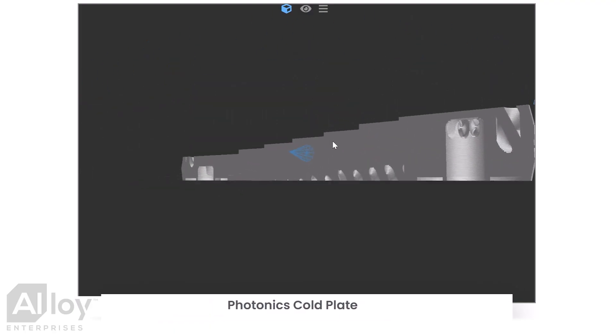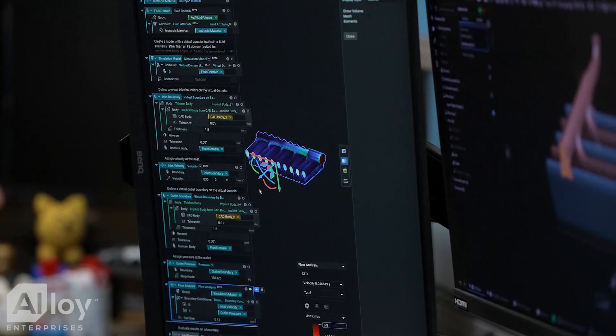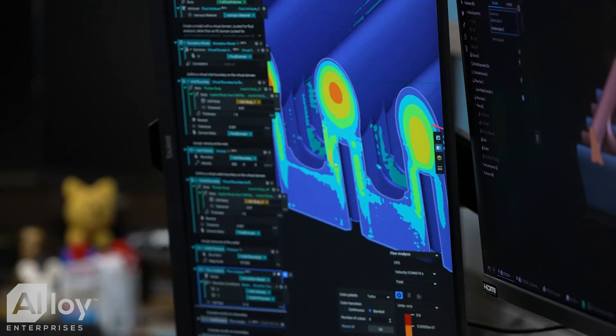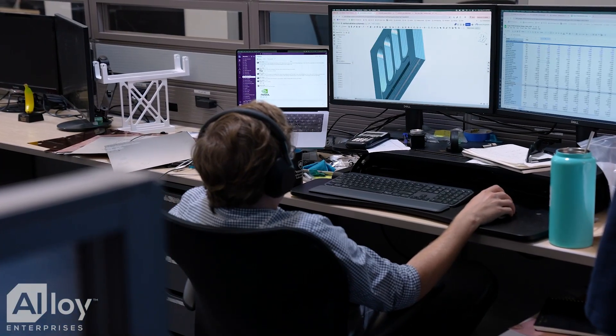As we've been developing these designs along with our manufacturing process, we've been building a library of unique plug-and-play geometries that we can drop in using 3D tools like N-Top or the slicer we've developed in-house here at Alloy.